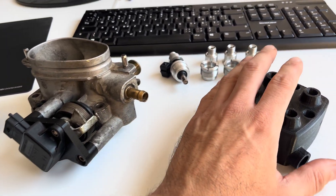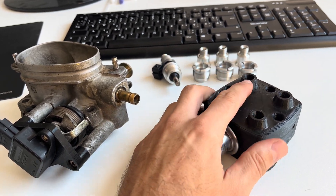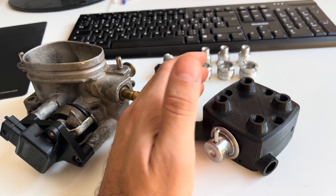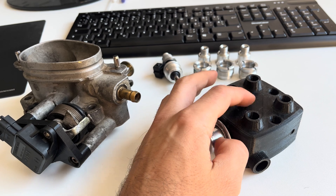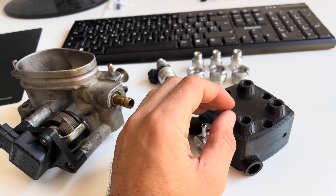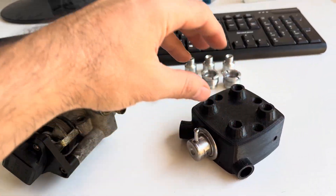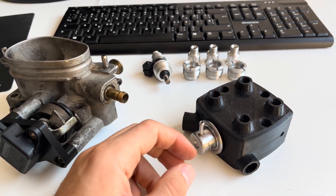For example, this is a 3D print right now, but it's going to be a replica of the fuel distributor, which will simply bolt on to replace the old one. The old fuel lines will be reused, so everything will fit exactly where it was.